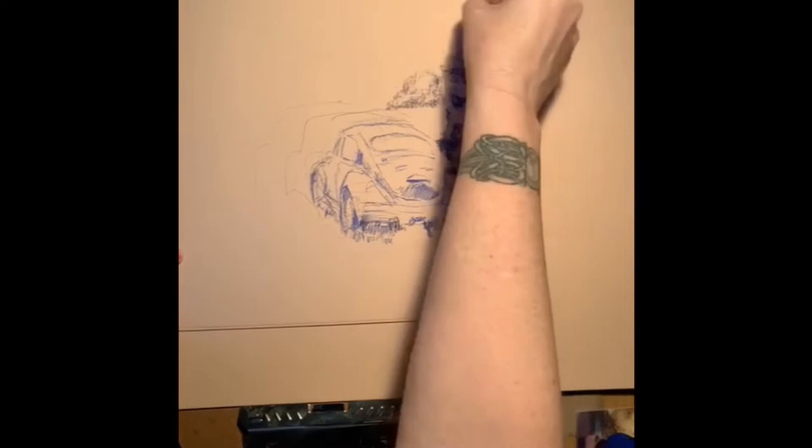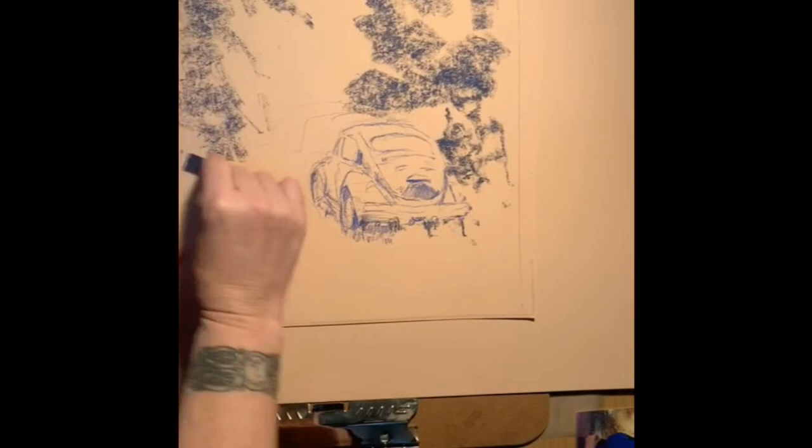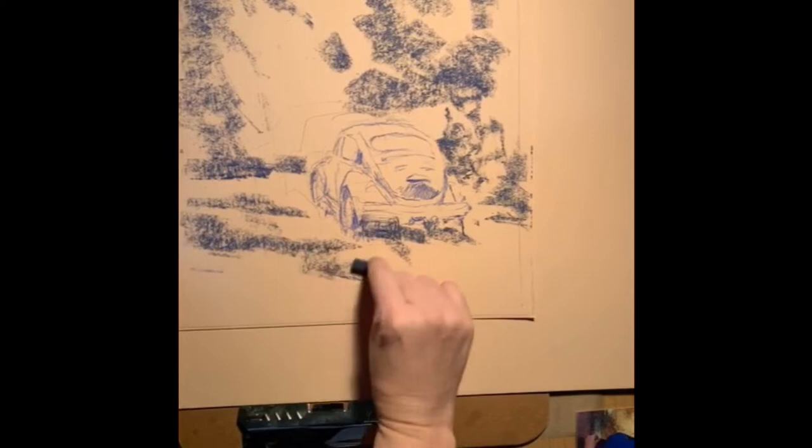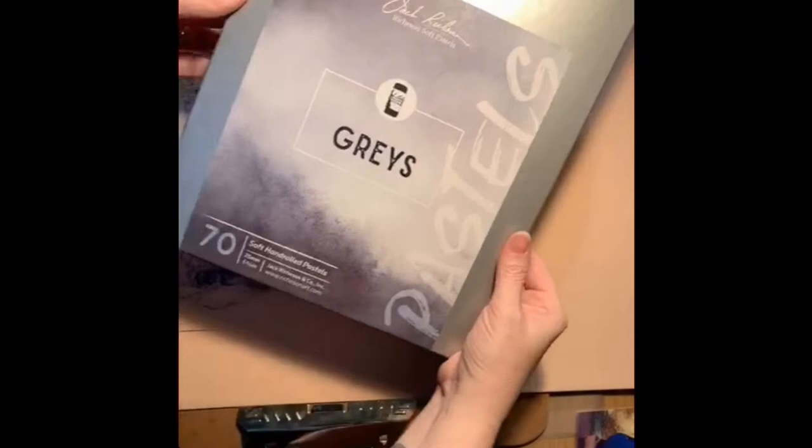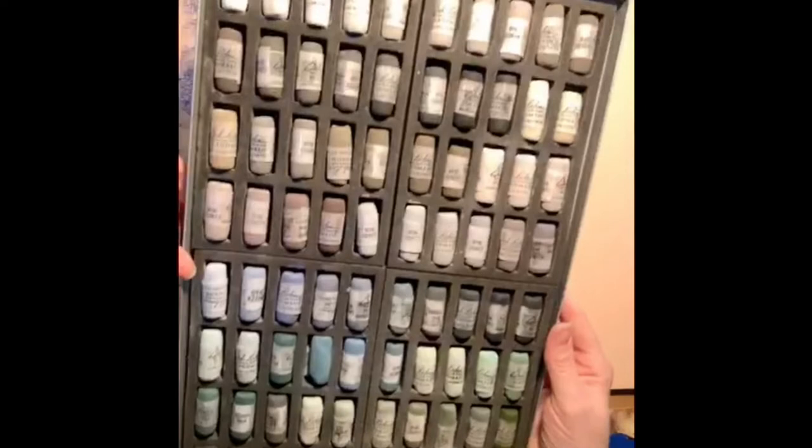Hey guys, this is Jess. I'm painting a VW bug. I was on my lunch break one day and there was no way out of the fast food restaurant I was at, so I made a right which threw me into a neighborhood. I took some back roads, pulled up my navigation, and found my way back to work — but I spotted this beautiful little bug just sitting in a small field. It looked kind of lonely, and the sun was hitting it in a really nice way, so I took a photo.